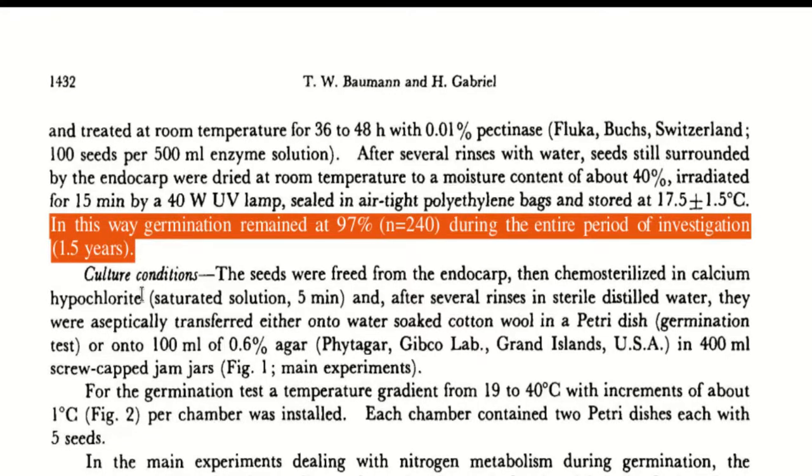There are methods to preserve coffee seeds and maintain upwards of 97% viability for over a year, but that isn't standard practice for commodity coffee or seed vendors apparently. I am using commodity green coffee beans because they are likely to be the worst case scenario — my success rate here will represent the worst germination rate you can expect from your seeds, regardless of the source, if you follow my methods exactly.